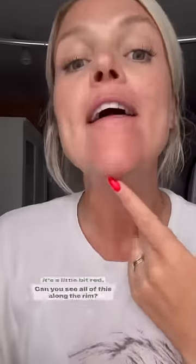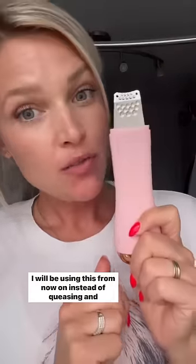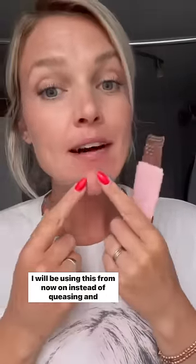I had to put a little bit of pressure, so you'll notice it's a little bit red. Can you see all of this along the rim? I'm just going to wipe off. It pulled out of my pores — those little whiteheads that I have. That is what came out of my face. I will be using this from now on instead of squeezing and making it worse.